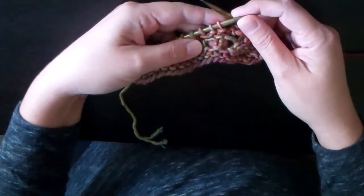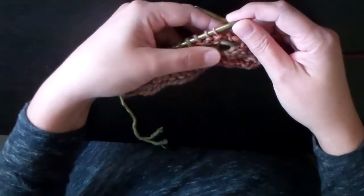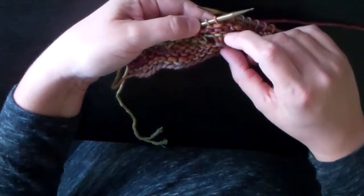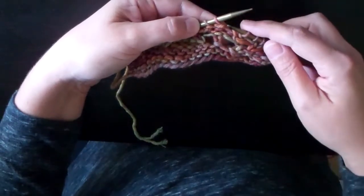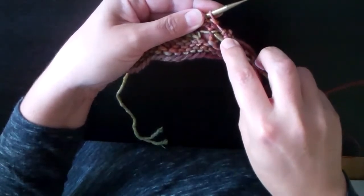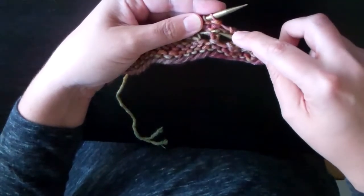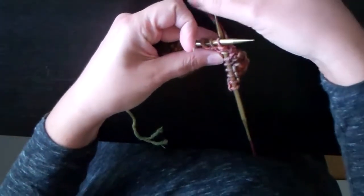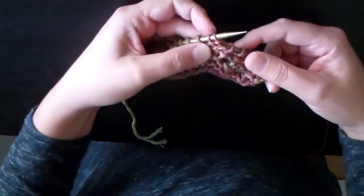The first step says to insert the right hand needle under the third purl bump under the next stitch on the left hand needle. So you can see how hard this is to describe. Basically, this is the next stitch on the left hand needle, and as you can see there are 1, 2, 3 purl bumps underneath it. What I need to do is take my right hand needle and poke through the fabric right underneath that third purl bump.